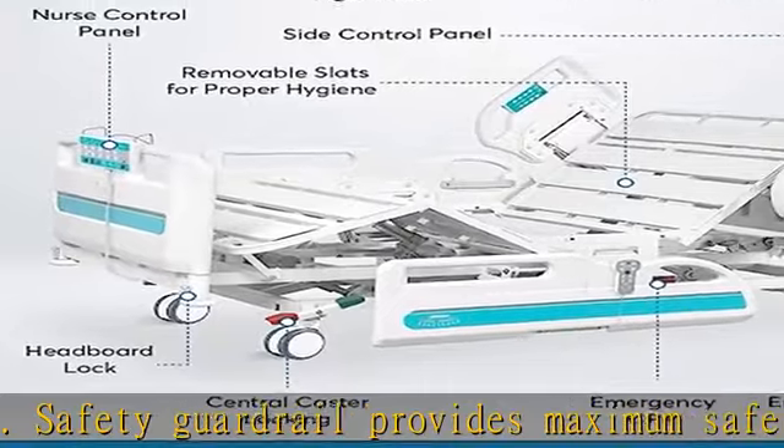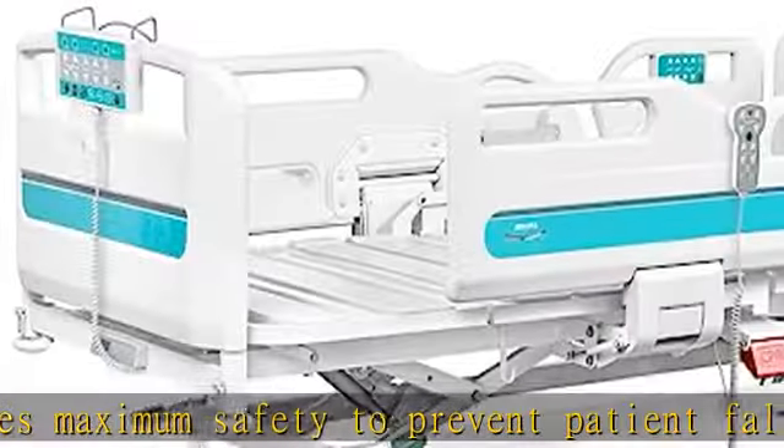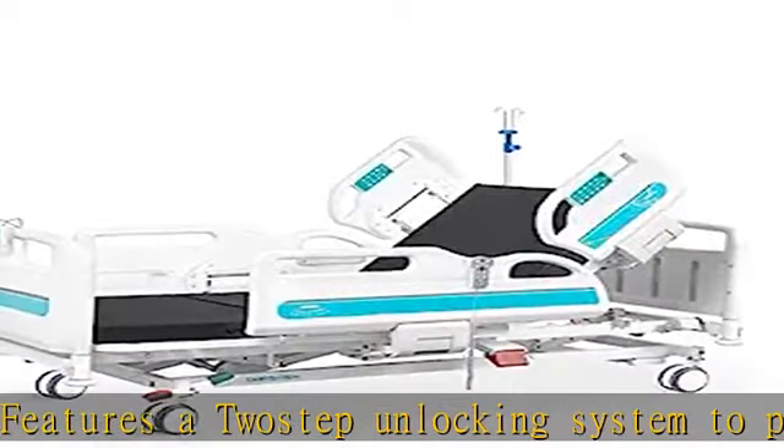Four-pole adjustable height IV stand with four hooks included. Angle indicator from 0 to 90 degrees shows the angle of the backrest and Trendelenburg position. Drainage hooks for four urinary drainage bags. Night light under the bed.